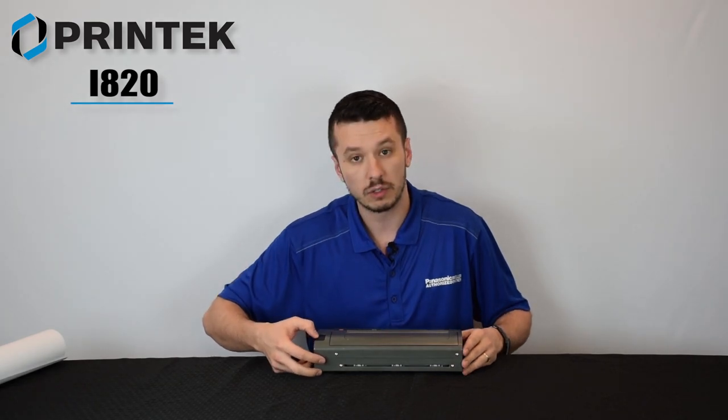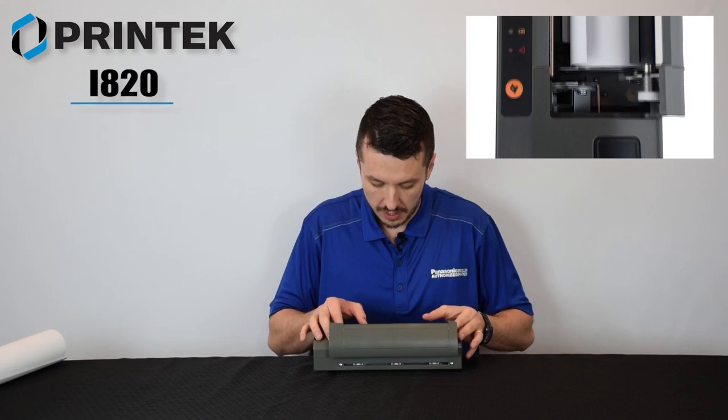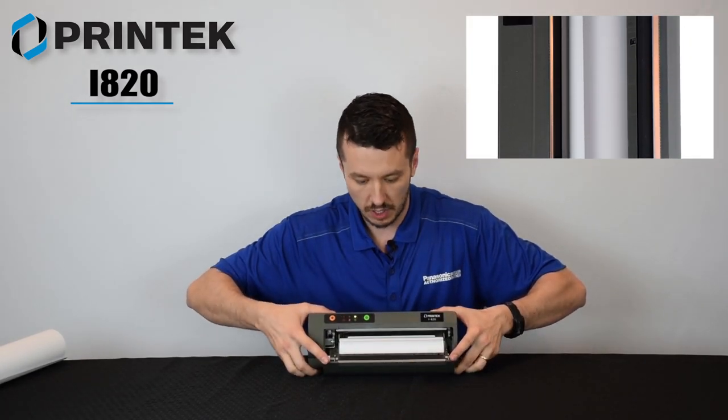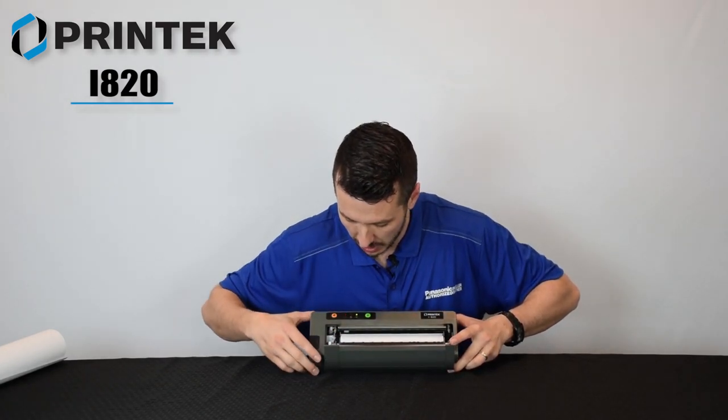Now let me open it up for you. It has just a little black button on the side. It opens up and, as I said, the paper is fully self-contained inside the printer, which makes for easy change-in and change-out of the paper.